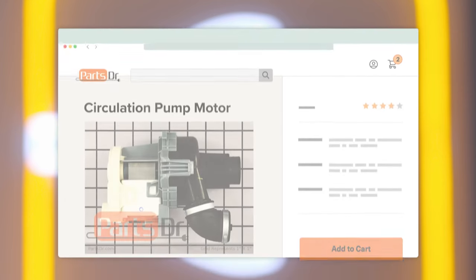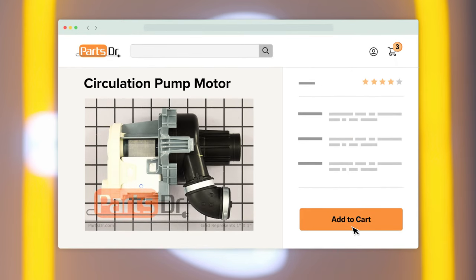If you need a circulation pump motor for your Whirlpool dishwasher, check out our website PartsDoctor.com where we sell parts for all major appliance brands. The circulation pump motor circulates water through the wash arms to clean the dishes. If the circulation pump motor fails, water circulation may stop entirely. In some cases, however, the pump may continue to function at lower power.